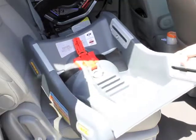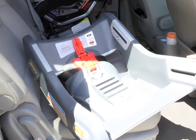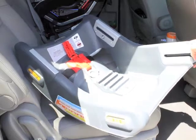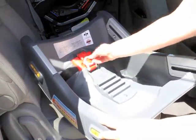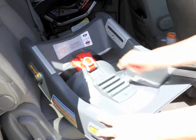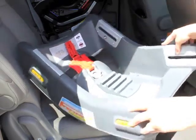The Graco Smart Seat is a unique design that actually has a stay-in-the-car base, which is similar to that of an infant seat. The Smart Seat also comes with a built-in lock-off, which makes installation with the vehicle seat belt — for most vehicle seat belts — much easier. It also can be installed with latch.